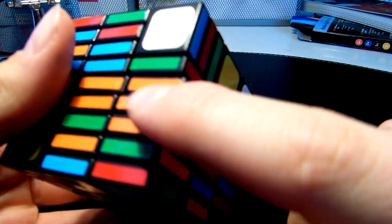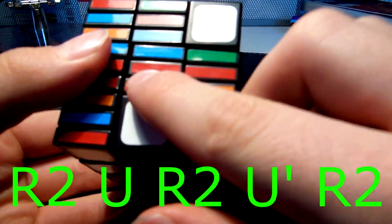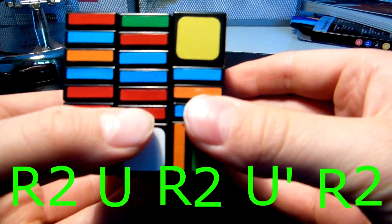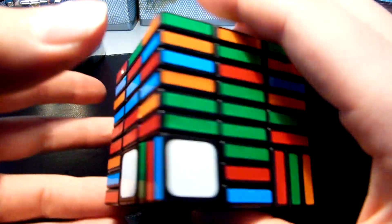Now we need to get just these pieces, and we use a corner swap algorithm which goes like this. Make sure we have opposite colors and just do that algorithm: R2, U, R2, U', R2. Then don't turn the cube, but keep it like this and just turn the bottom layer.